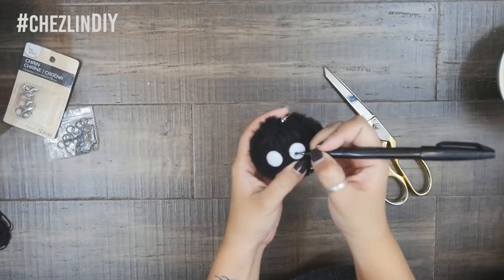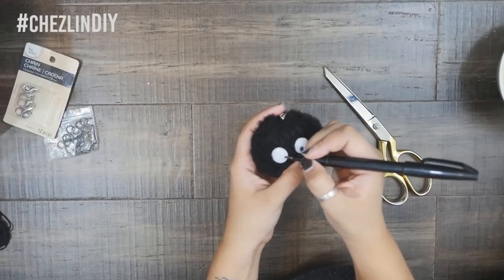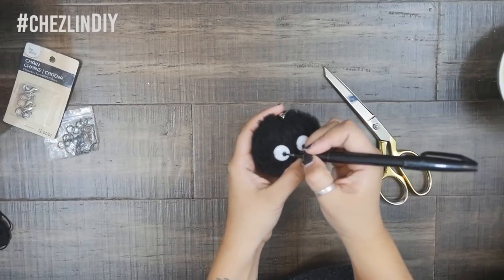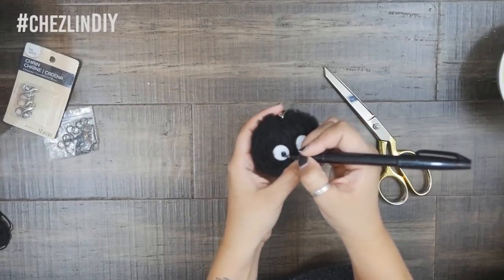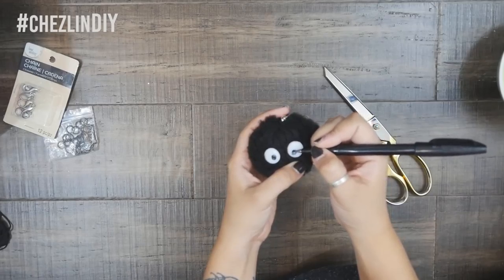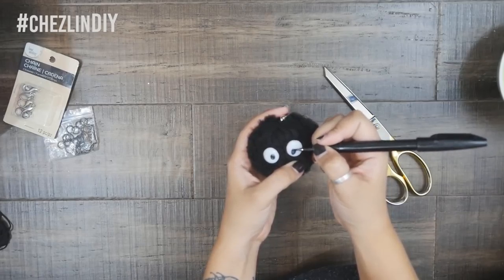To finish this guy off, I drew pupils on the eyeballs. Initially I used a marker but that didn't work so great, so I went back and used some black nail polish. At first I was going to stop there, but when I was done I thought that the sprite needed a little bit more, so I decided to make some of those little candies that the soot sprites eat.